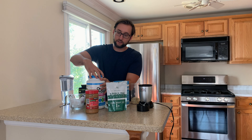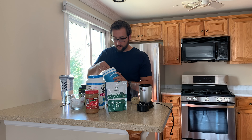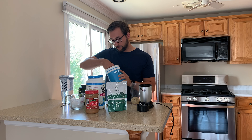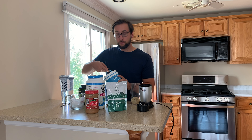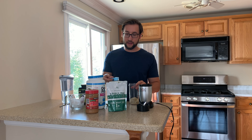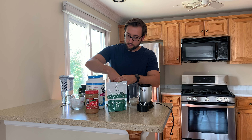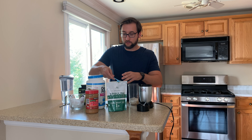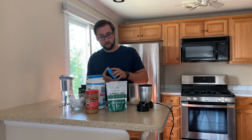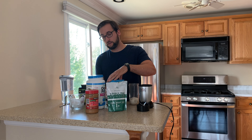Then we're going to put our collagen in, and for this we're also using two scoops. The reason why collagen is so good for you is it's another protein your body can use, and it's also really good for your skin, your hair, your nails — all of that. So it's a really good reason to put that in there as well, plus extra protein.